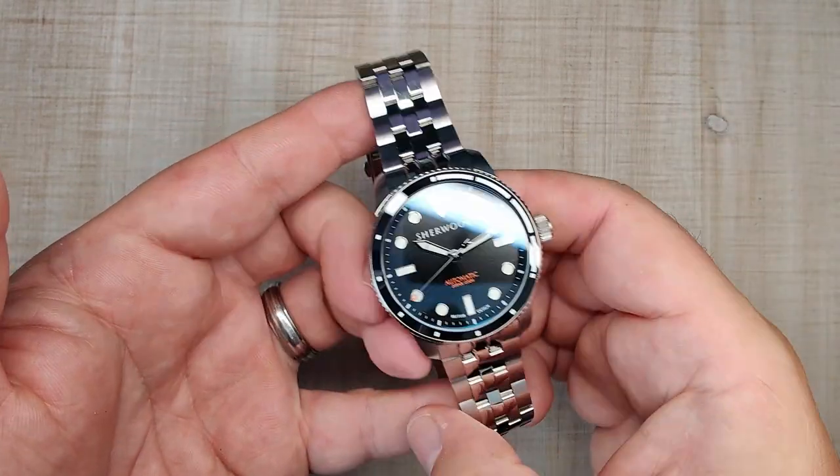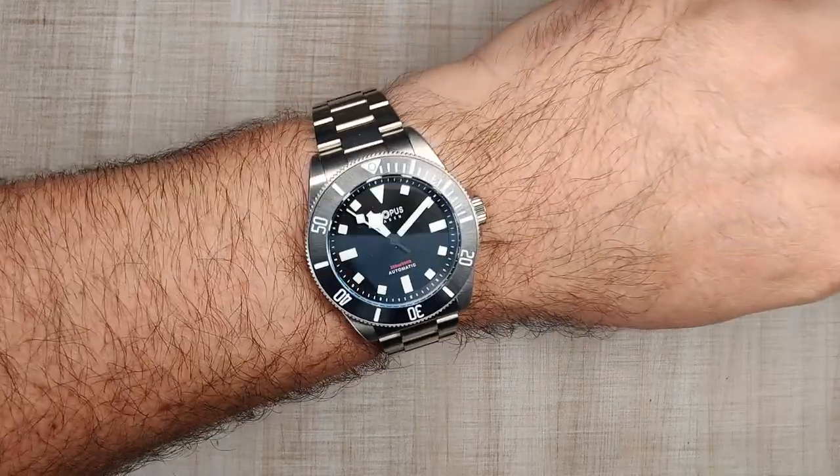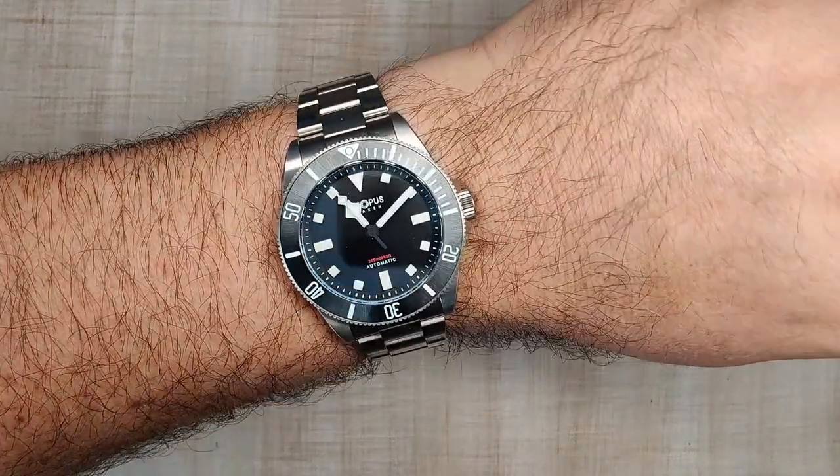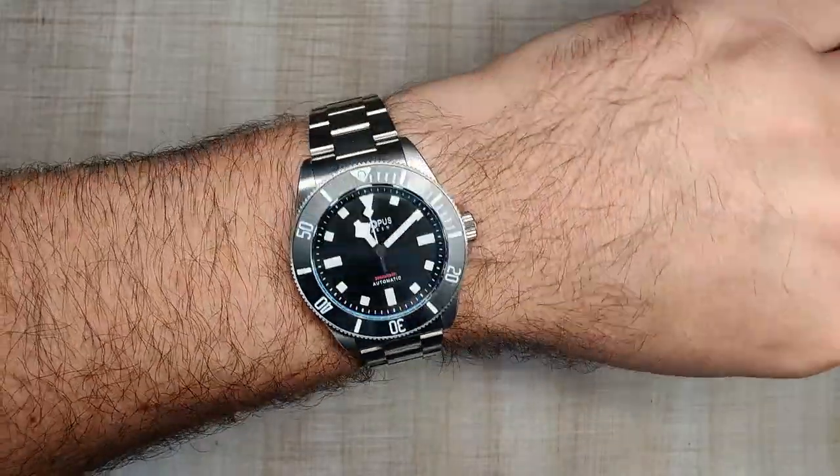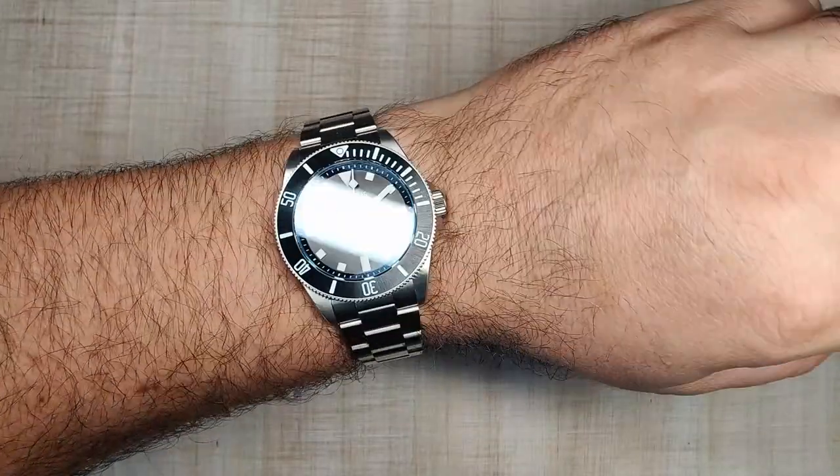Before we get into the full review, doing a quick wrist check today — just got this one in yesterday. This is the Octopus Kraken, their titanium 38-39 millimeter diver. Really cool, coming to the channel very soon.